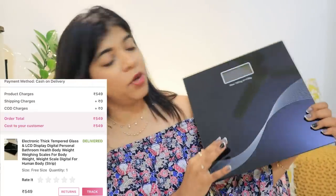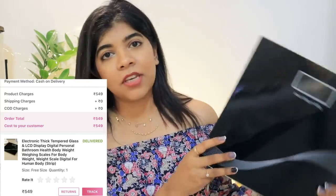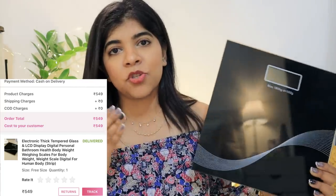The third product is a weighing machine. This was mainly for Vicky — she always tracks her weight. She has a sitting job, and within 15 days of not doing anything, she can gain weight. It's the same with me as well, so we keep an eye on our weight.